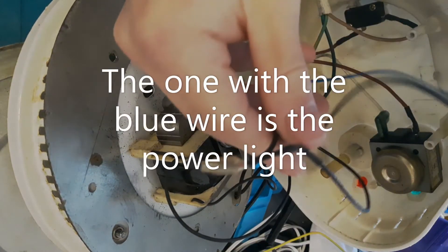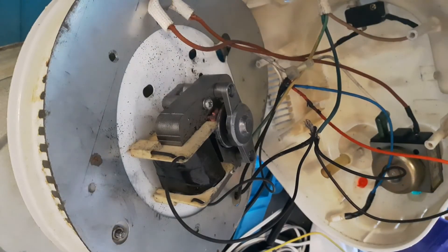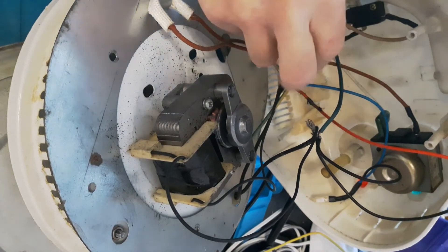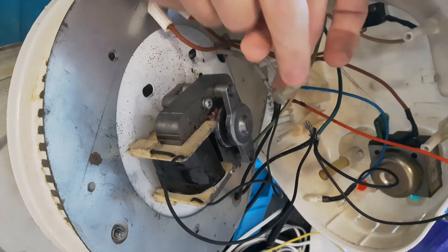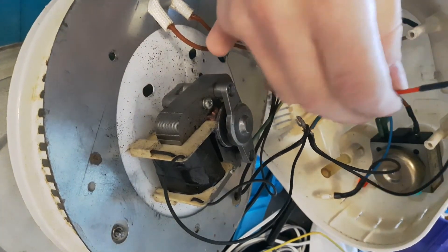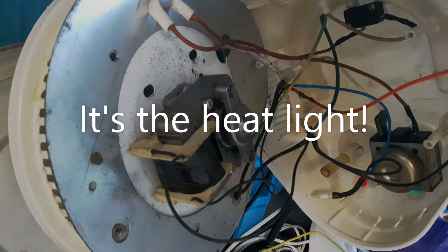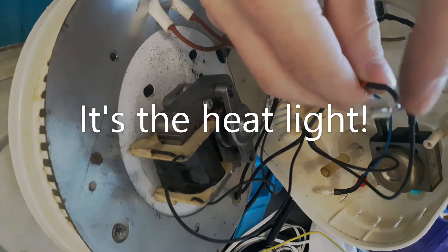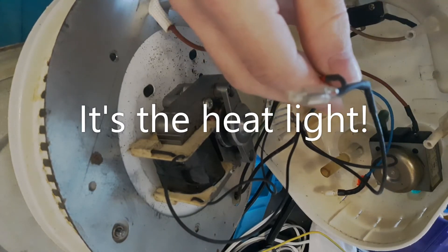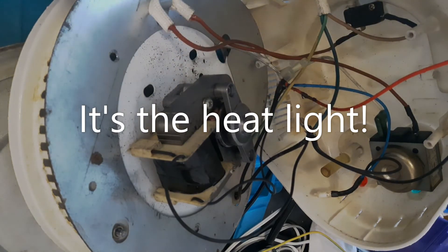It may be backwards — I can't remember, but they're both connected to it. The other one goes straight to neutral from the mains. The second wire again connects to one of these blocks; one goes to the heat light or the power light. I've moved them and now I don't know which one goes where. If in doubt, just swap them around — if it doesn't work properly, just try it out.